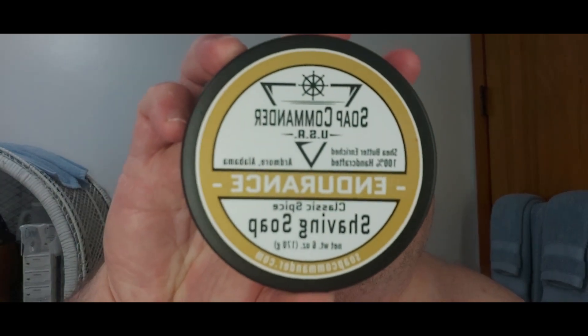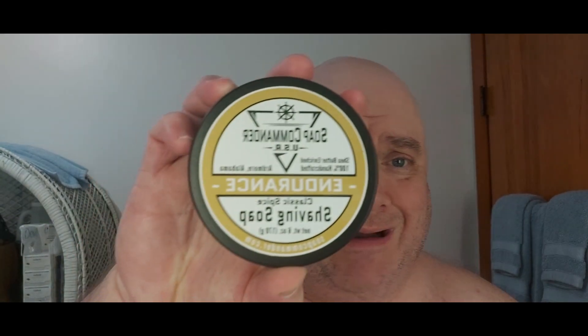The star of today's party is Soap Commander Endurance — this is the vintage old spice scent from the 1930s, the 1938 Schulton edition. I'm going to finish it off with the matching aftershave balm which adds a touch of menthol to it. I'm also going to finish off with today's old spice splash. Stand by, I will be right back ladies and gentlemen.